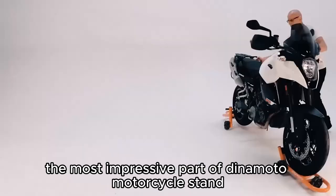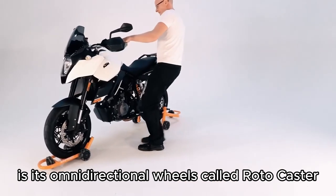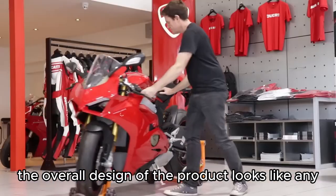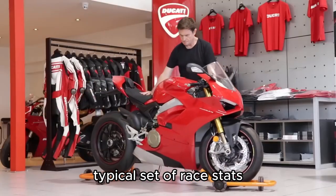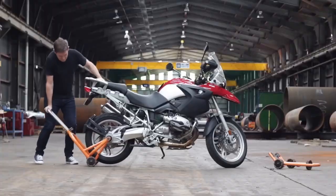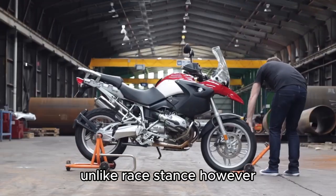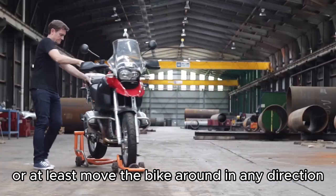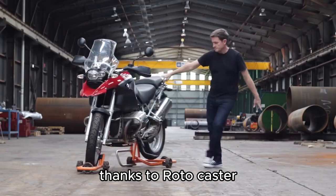The most impressive part of the Dynamoto motorcycle stand is its omnidirectional wheels called Rotocaster. The overall design of the product looks like any typical set of race stands, which lifts both motorcycle wheels off the ground. Unlike race stands, however, Dynamoto makes it much easier to transport or move the bike around in any direction, thanks to Rotocaster.